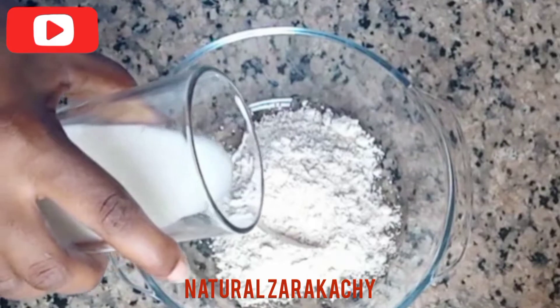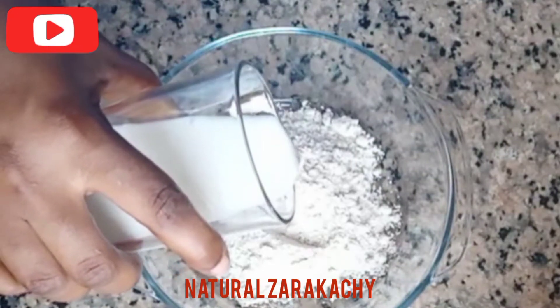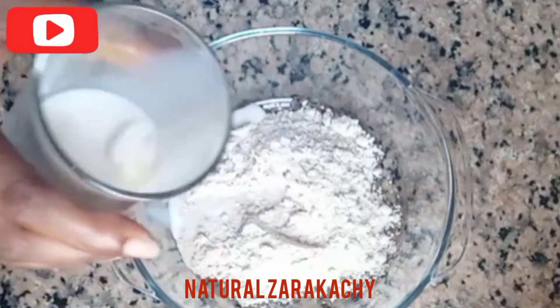Now I'm going in with my milk — just a little bit. Don't add too much so that it won't be too watery.